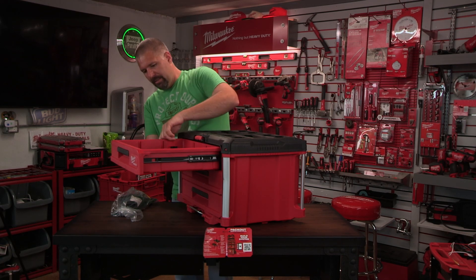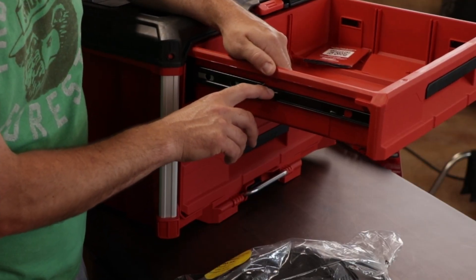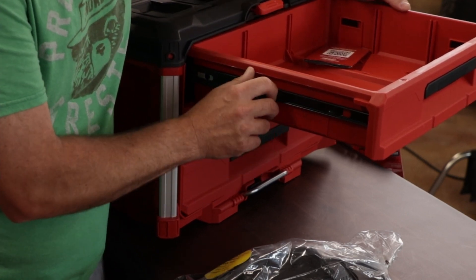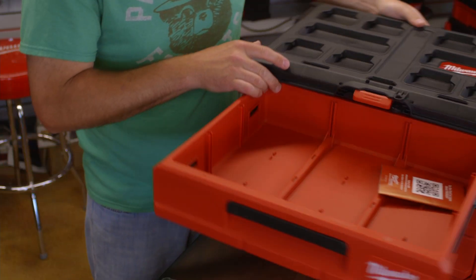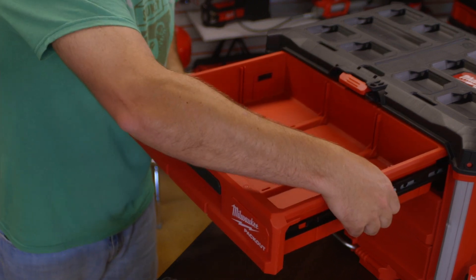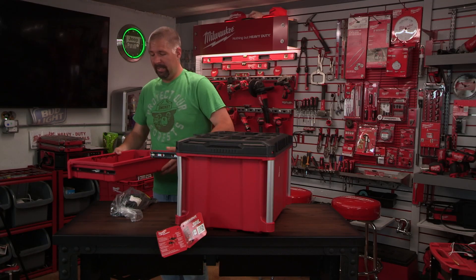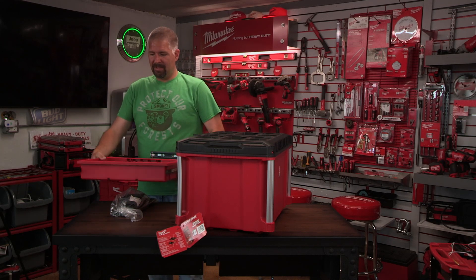If you're not used to taking drawers out with these slides, there is a little white clip on each side. You push one side down and on the other side you push it up. It's a bit hard to do when there's no weight in the drawer, but you can take the drawers out, customize them, and then put them back in.